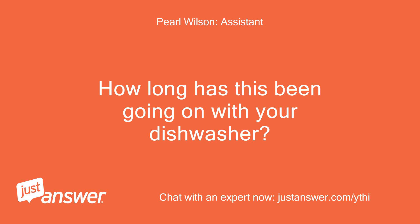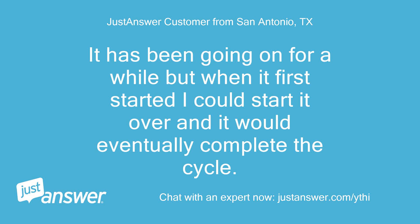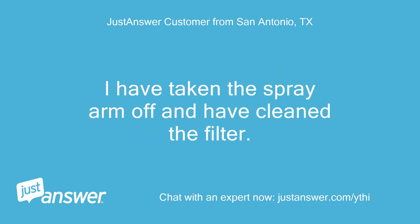How long has this been going on with your dishwasher? What have you tried so far? It has been going on for a while, but when it first started I could restart it and it would eventually complete the cycle. I have taken the spray arm off and have cleaned the filter.